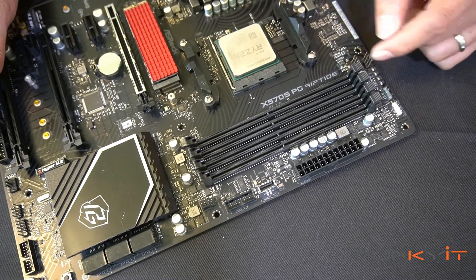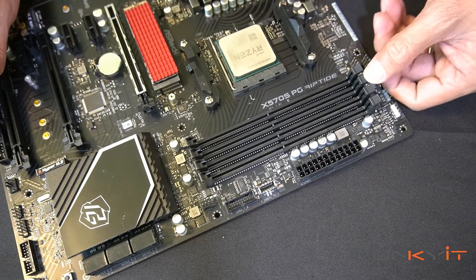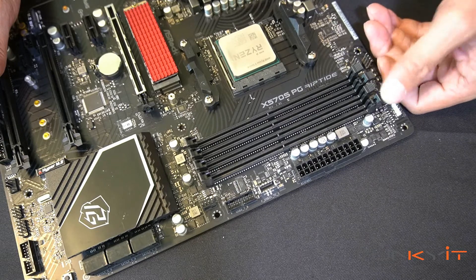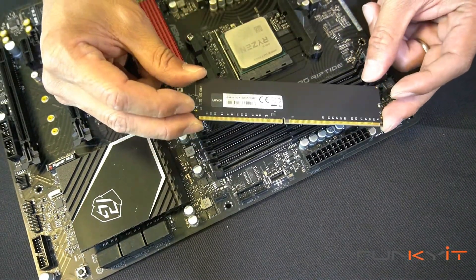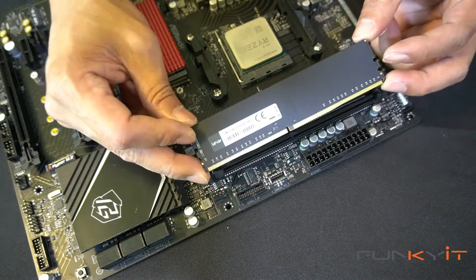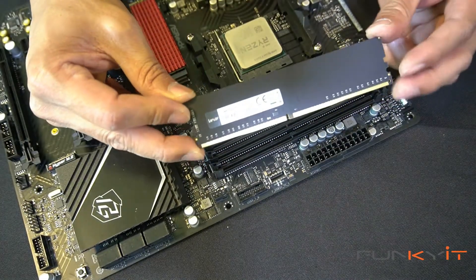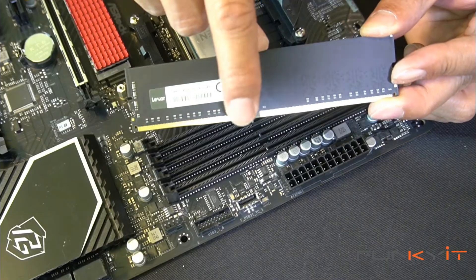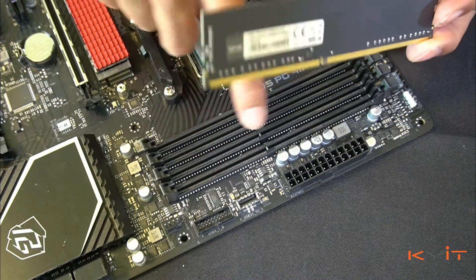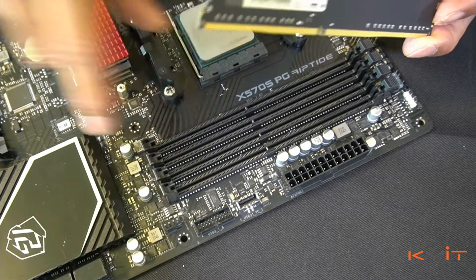For dual channel mode, we're going to put them in alternating slots. First, loosen the retention grips. Here we have the memory modules from Lexar — hold the memory modules on either side for a good grip. You'll notice there's a notch on the memory module, and we need to match that notch to the notch on the DDR DIMM slot.